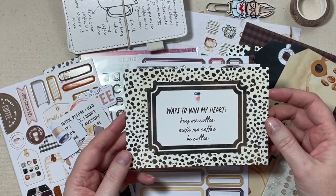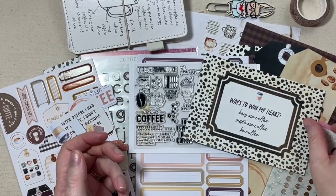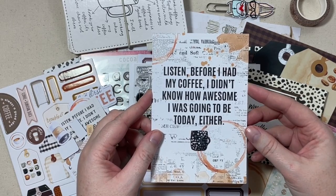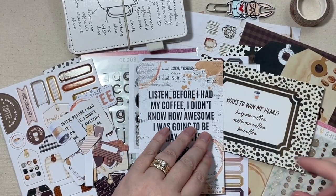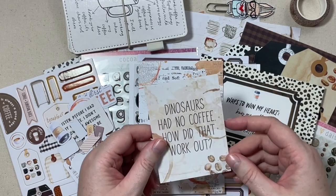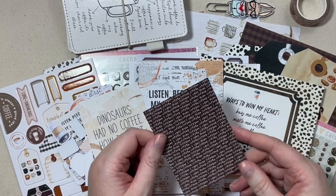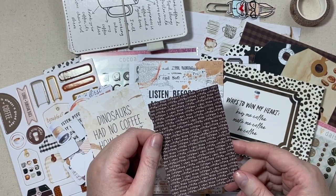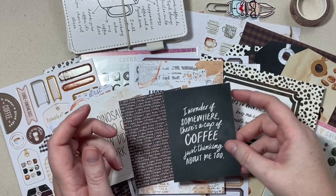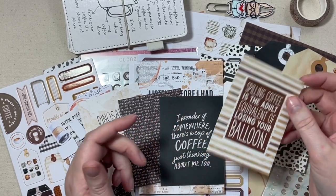We'll finish up with some cards. There's a four by six card — 'Ways to win my heart: buy me coffee, make me coffee, or be coffee.' Another four by six card: 'Before I had my coffee, I didn't know how awesome I was going to be today.' And then we have four little project cards — they are single sided. 'Dinosaurs had no coffee — how did that work out? Not well.' One that says 'I need more coffee.' 'I wonder if somewhere there's a cup of coffee just thinking about me too.' And 'Spilling coffee is the adult equivalent of losing your balloon.'